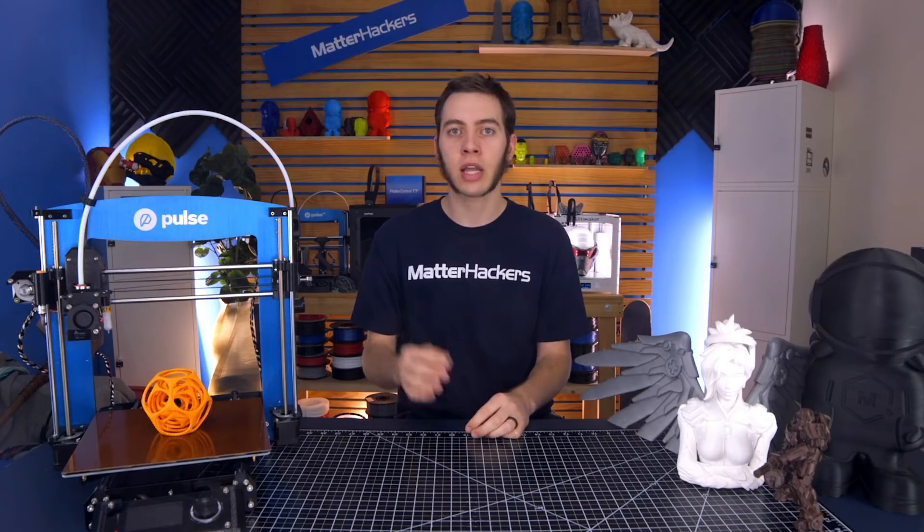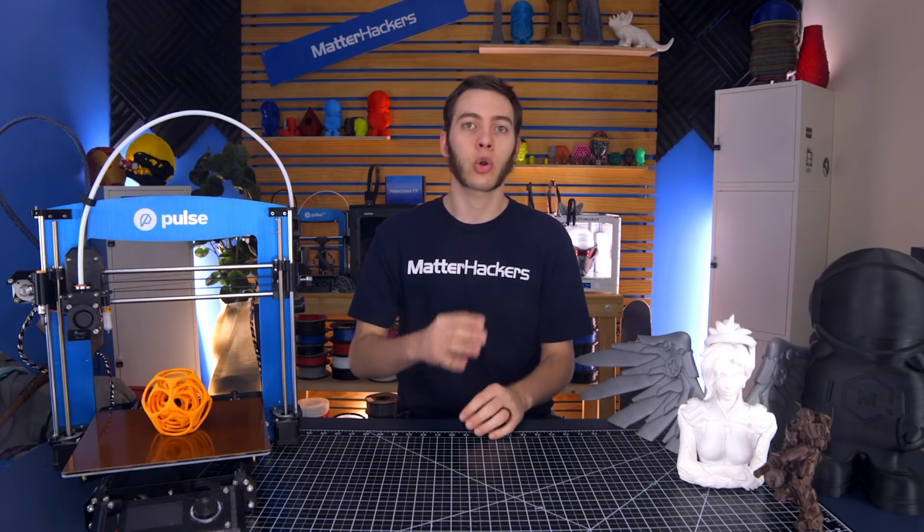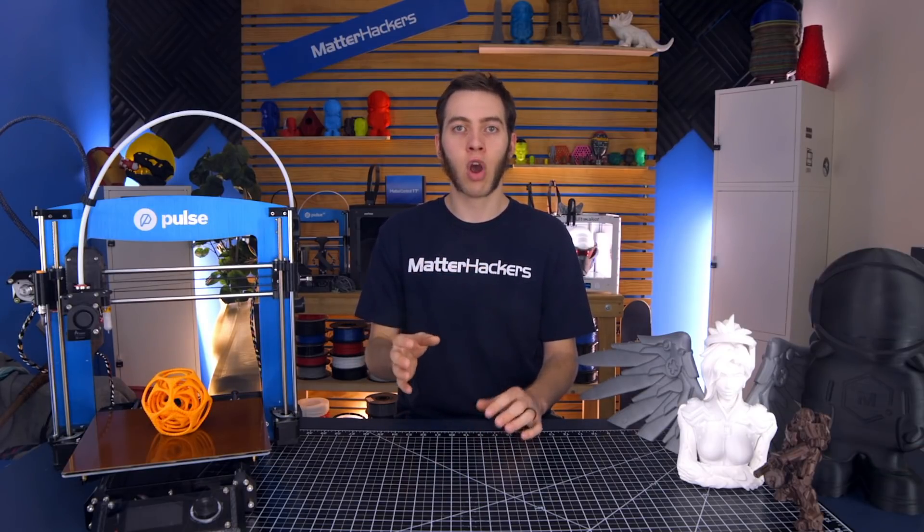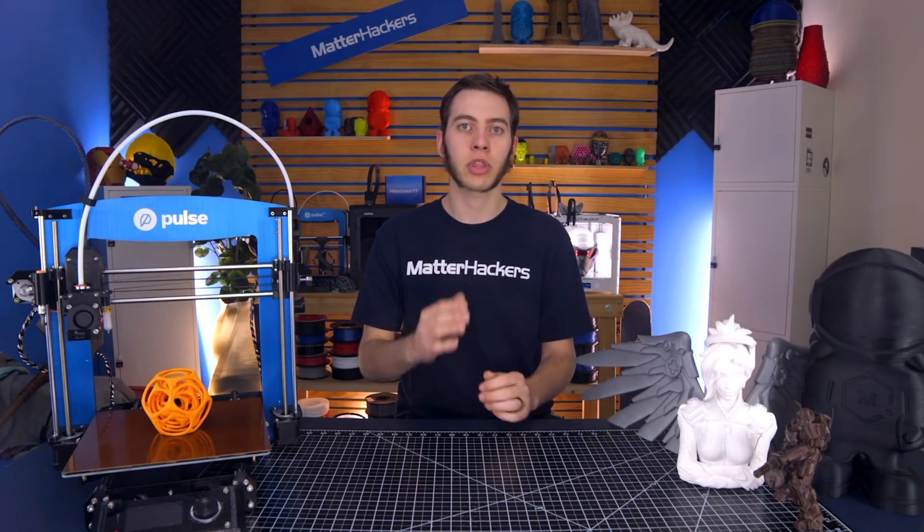There are a lot of things that you'll want to fine-tune depending on each printer, and usually the slicer that comes with the printer should have all these settings correctly applied. But you still may want to find that with a different material or a different layer height you want to fine-tune those settings. So let's take a look at what exactly each of those settings are, how they function, and what they do.